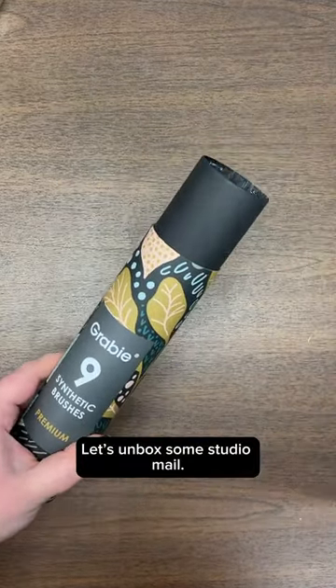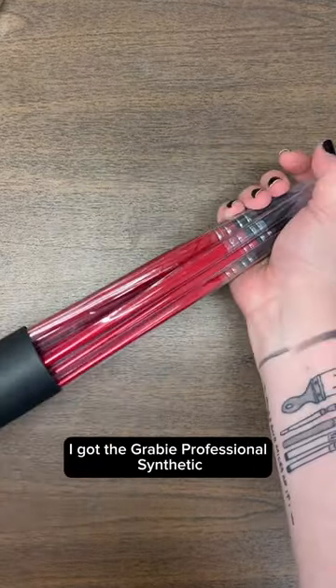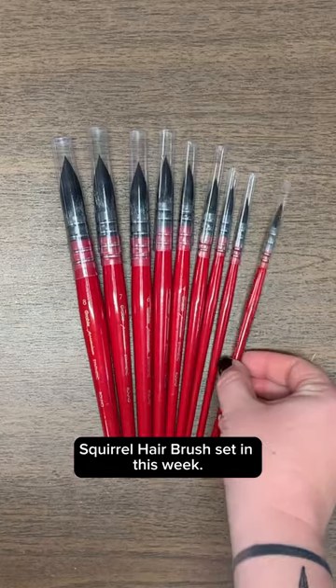Let's unbox some studio mail. I got the Grabby Professional Synthetic Squirrel Hair Brush Set in this week.